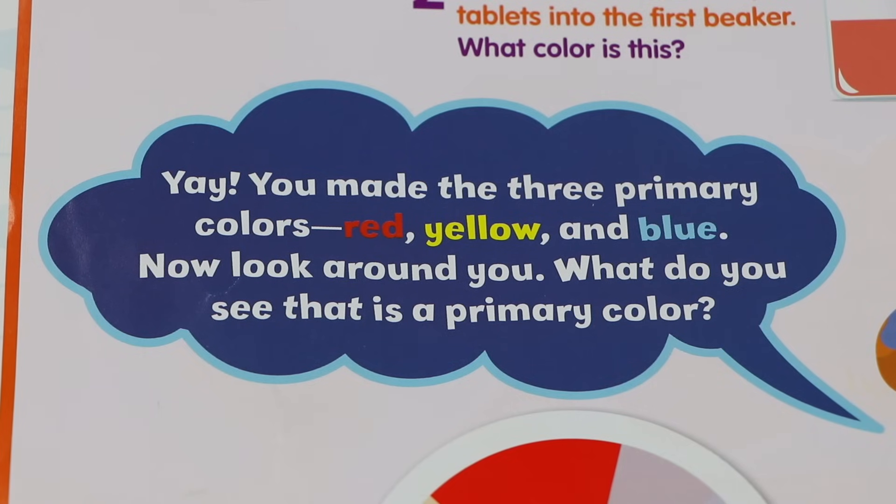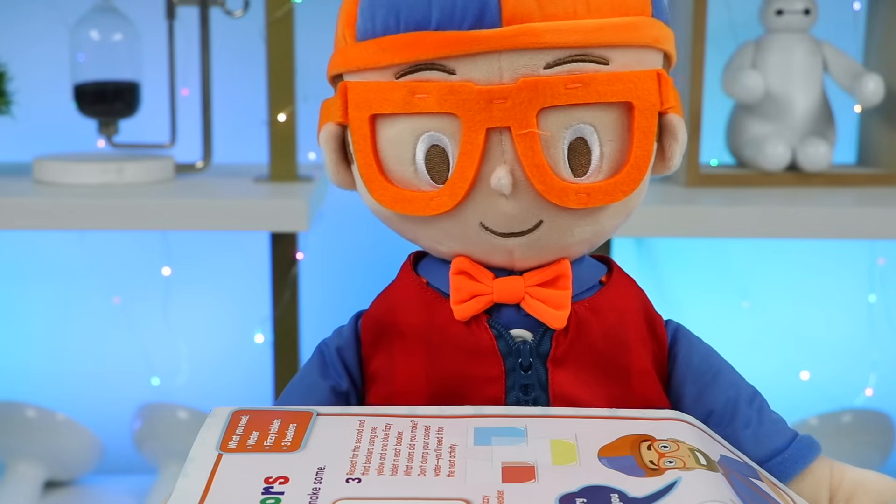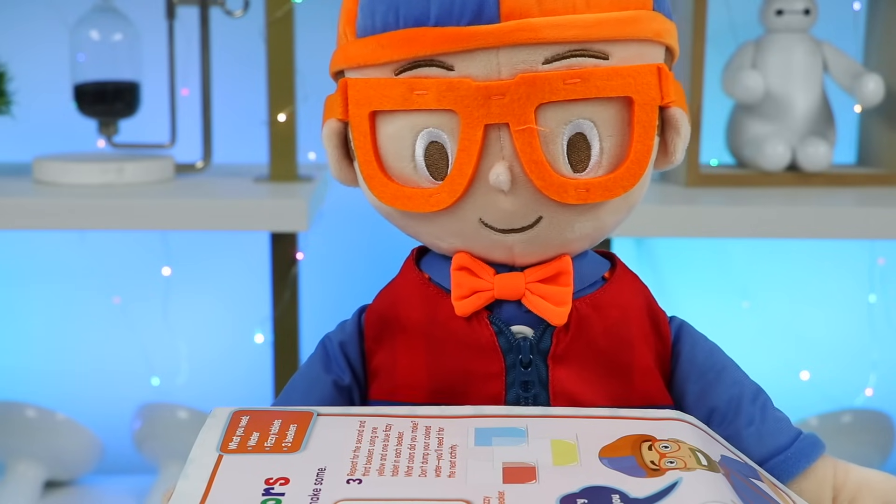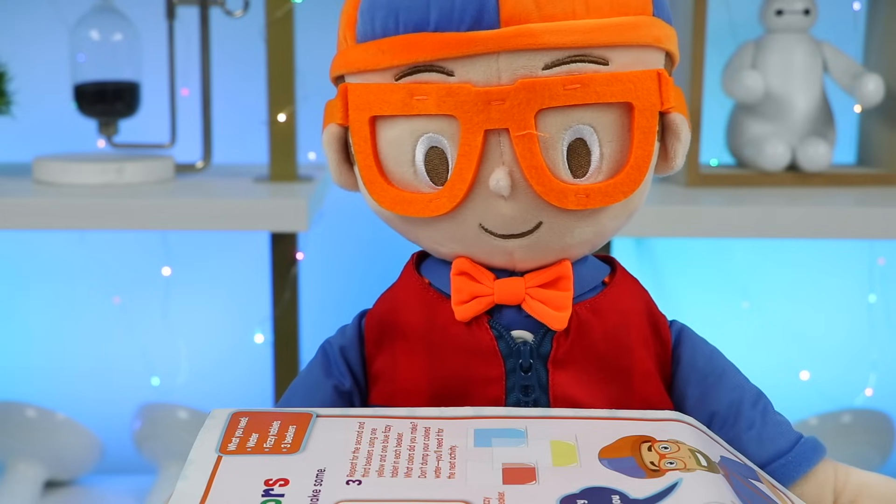You made the three primary colors — red, yellow, and blue! Now look around you, Osmer fans! What do you see that's a primary color? Did you find a lot of items? I've got some primary colors on my outfit! My shirt is blue, part of my hat is blue, and my vest is red!